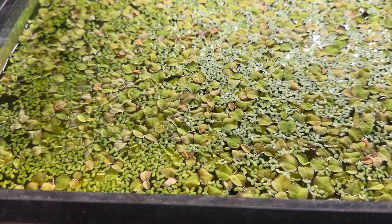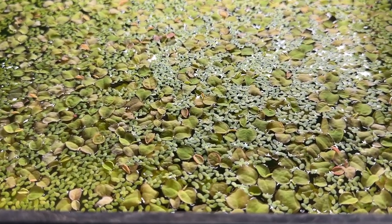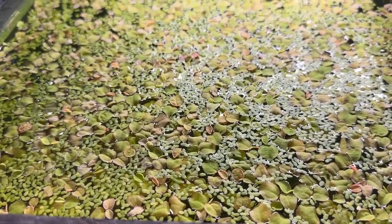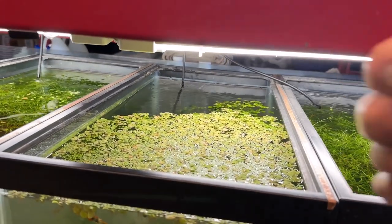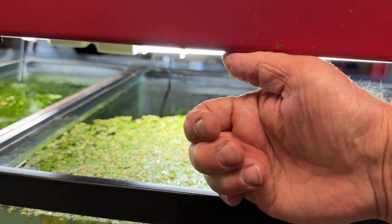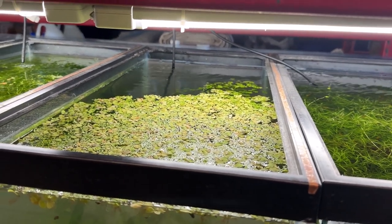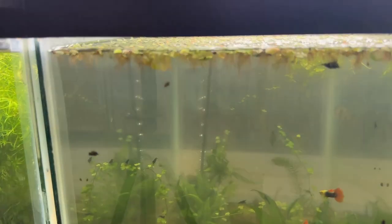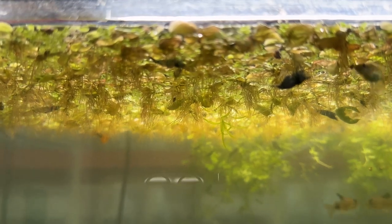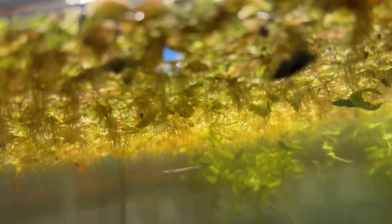Duckweed is the bane of my existence. I had it pretty well gone but I backed off for a while and it's just exploded. It's kind of hard to get to here because this is a whopping maybe five inches right here. I'm going to take all this out and toss it, but I want to make sure — shrimp love hanging out under the duckweed and red root floater — so I don't want to catch any shrimp in that. There are some very, very tiny shrimp in here.